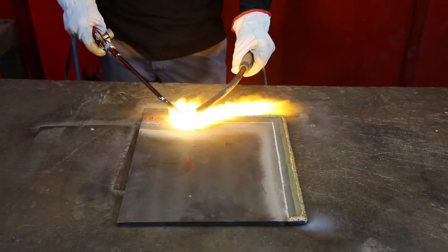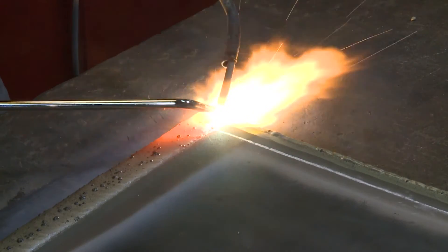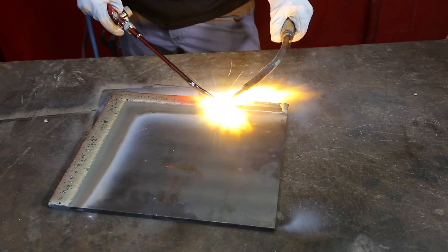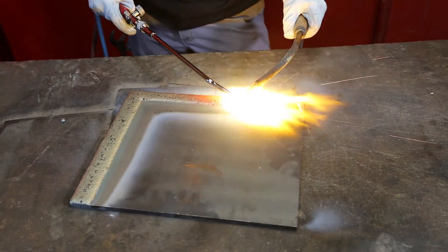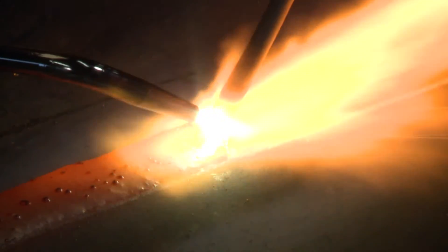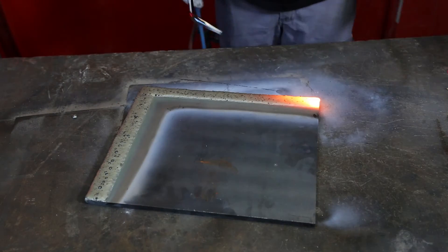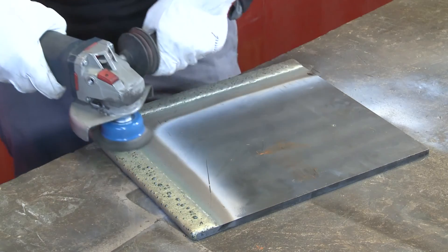Keep welding following the edges until the entire part is covered. If needed, you can hand grind the excess of weld.